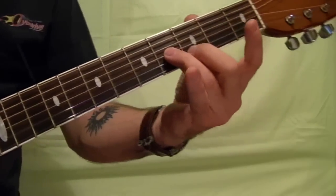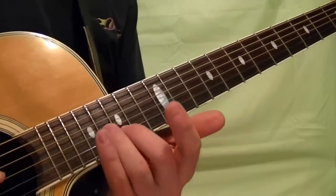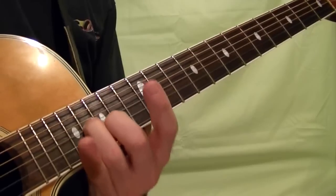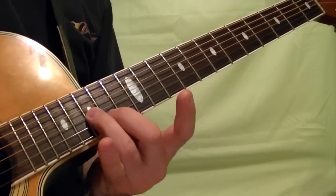You can do the exact same thing one octave higher. So the second string 15th fret and the third string 16th fret — a bit of a shake and then slide down one fret.